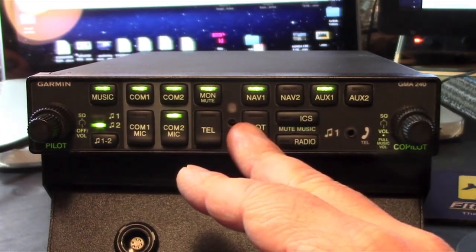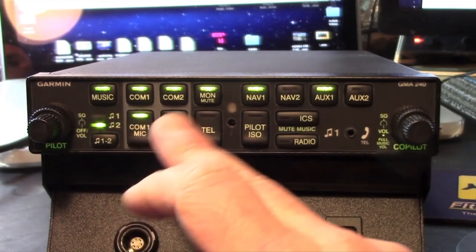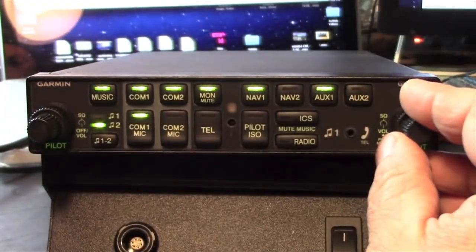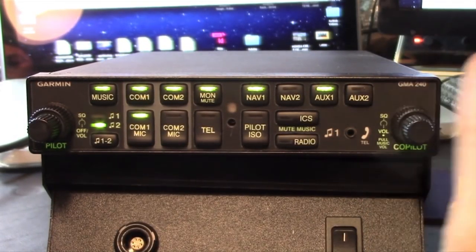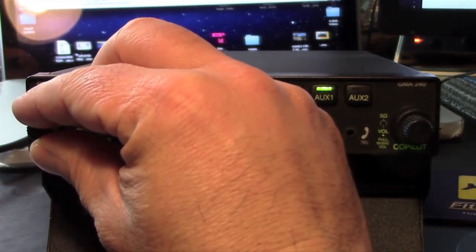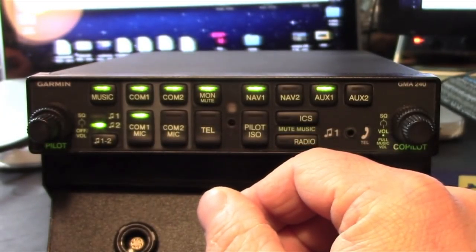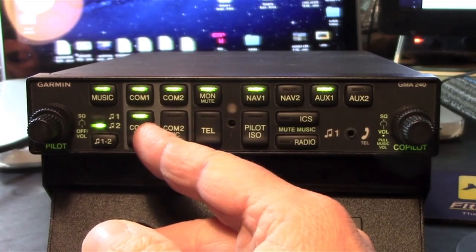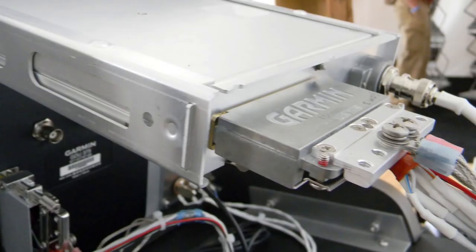The GMA240 has LED-illuminated push-button controls, which have a high-quality and positive feel. Rotary knobs on the left and right side of the bezel control the pilot, co-pilot, passenger volume, and squelch threshold. The pilot's rotary knob serves double duty as a power control, or the unit can be switched on and off with an avionics master switch. The 240 has a function called Master Avionics Squelch, or MASC — internal processing circuitry which helps to reduce ambient noise inherent with VHF radios.